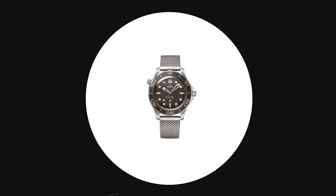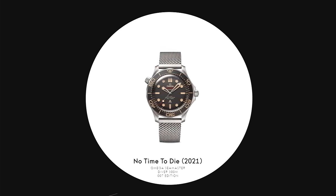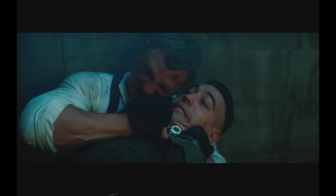No Time to Die 2021, Omega Seamaster Diver 300m 007 Edition. Q modifies Bond's Seamaster Diver 300m on a flight to Safin's lair, fitting a limited-range electromagnetic pulse device designed to disable electronics. Bond employs the pulse first to gain entry to Safin's base and then to dispatch Primo by targeting the henchman's bionic eye.